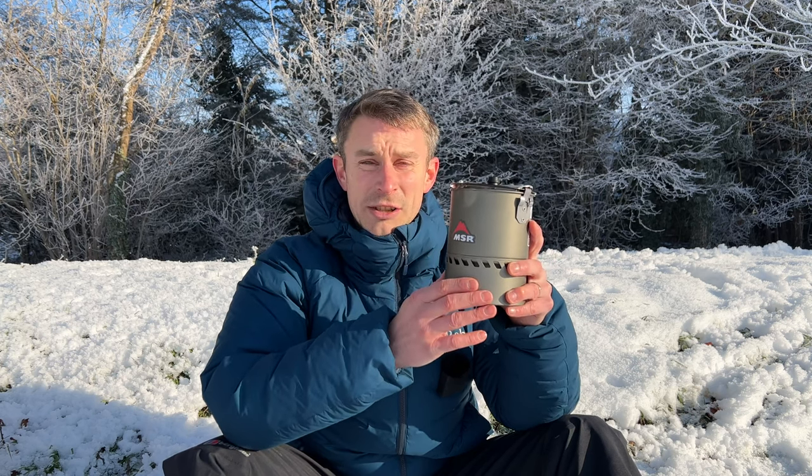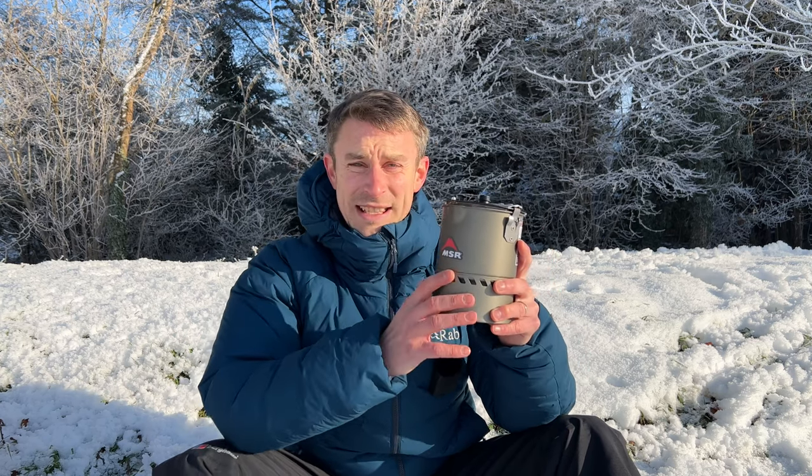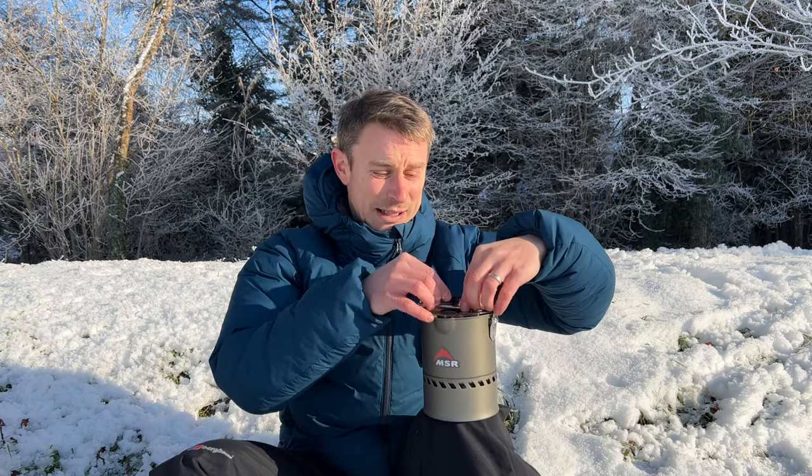Today I'll be reviewing and testing the MSR Reactor Stove. This is the one litre version — a one litre aluminium pot with an inbuilt heat exchanger. This is absolute top-end kit, made for really harsh environments and sub-zero temperatures. As camping stoves go, this has got to be the Rolls Royce — the absolute pinnacle of backpacking stoves.